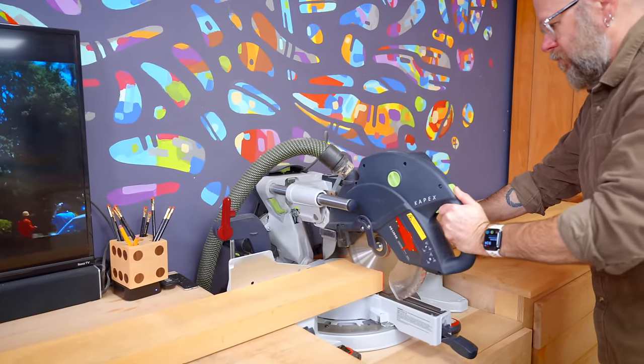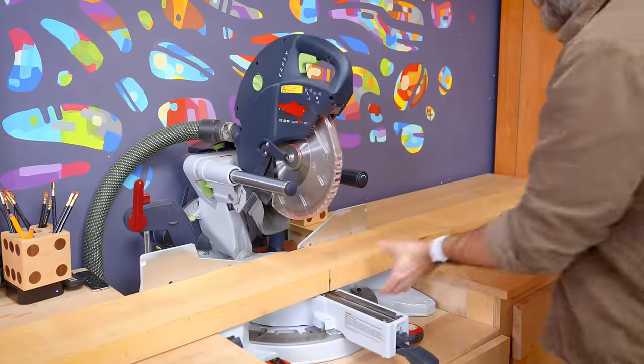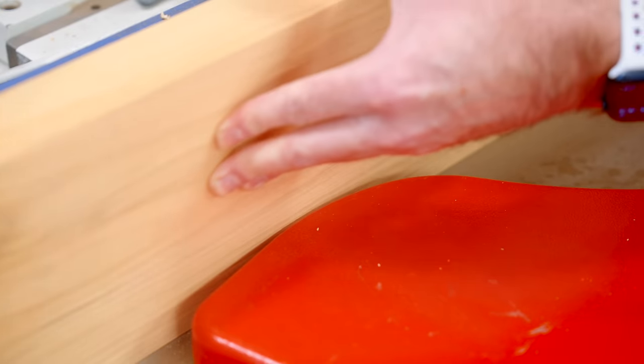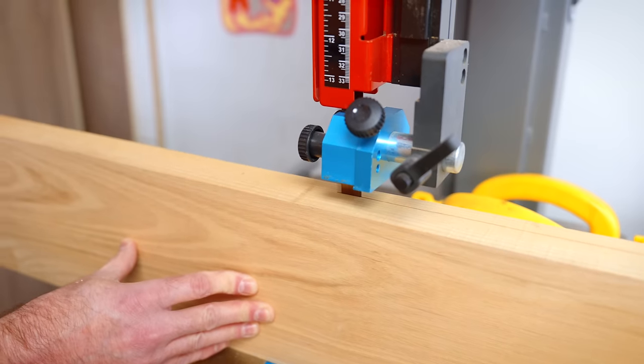I'm starting off by milling up my own lumber that I got from a local farmer. This technique requires the wood to be a half inch thick. You could buy half-inch thick lumber, but I really enjoy the re-sawing and milling process — it just sets the perfect tone when starting off a new project.